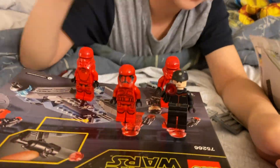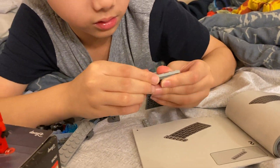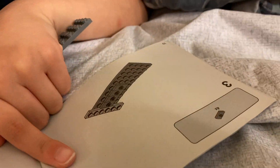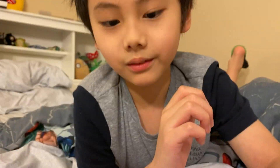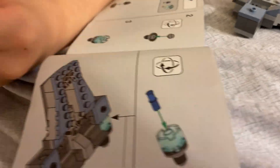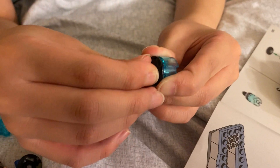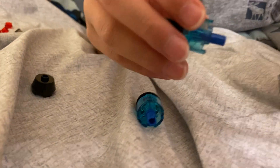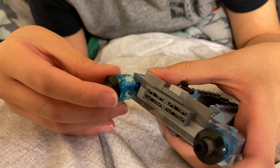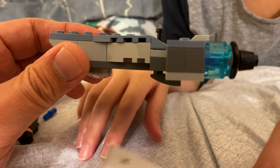Now all the minifigures are done — time to build the speeder. We start with this, then we use one of these and put it in the middle. Then we go to the next page and put four of these. We're done with this part now — we need to build the boosters. They look like this. There are these blue things that go in the back of the speeder, in these two holes back here. Here are the thrusters — we're done with them, so let's assemble them. You pop them in there with these holes. And then we add some more things. Now it's done.